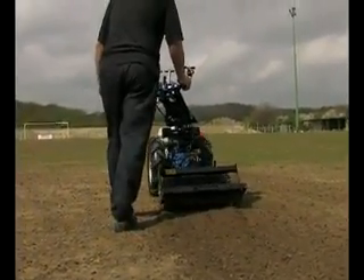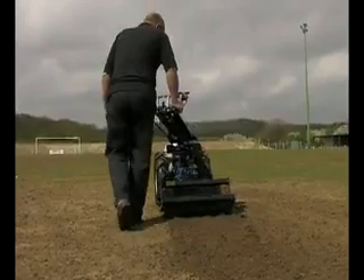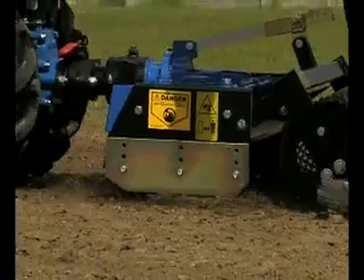The Power Harrow can be fitted to several machines within our range and is available in a choice of different working widths.